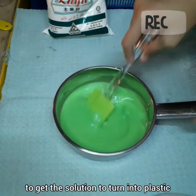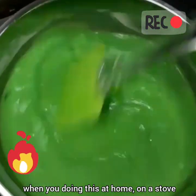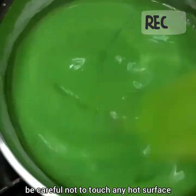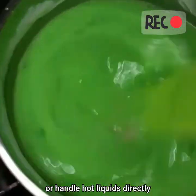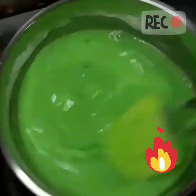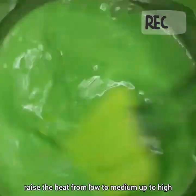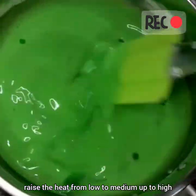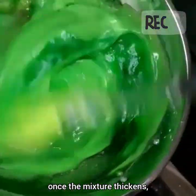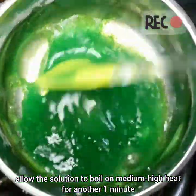To get the solution to turn into plastic, I am going to add heat. When you are doing this at home on a stove, be careful not to touch any hot surface or handle hot liquid directly. Stir the solution continuously on heat. As it starts to thicken, raise the heat from low to medium up to high. Once the mixture thickens, allow the solution to boil on medium-high heat for another 1 minute.